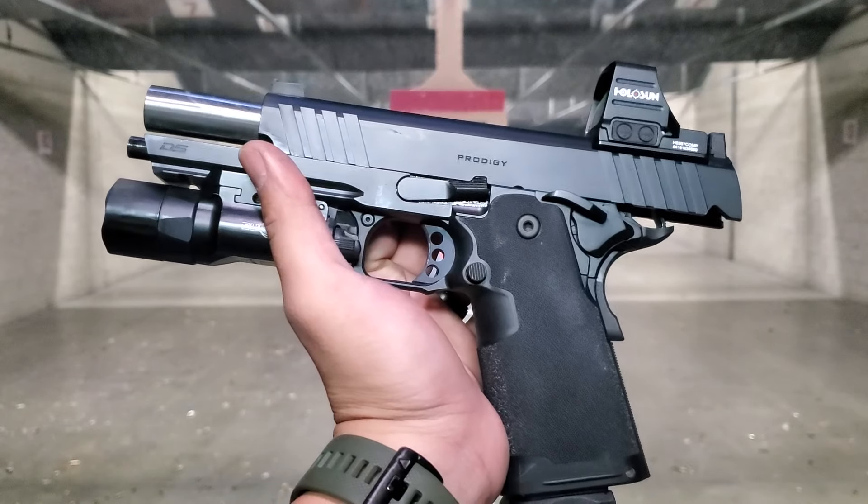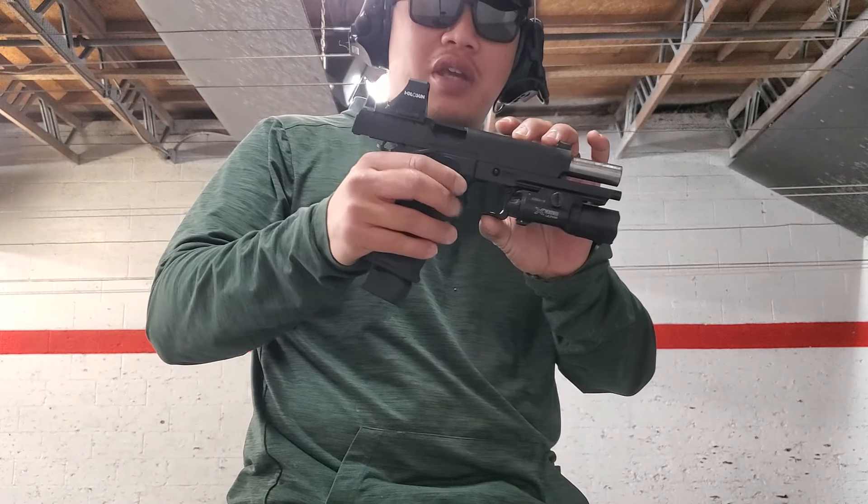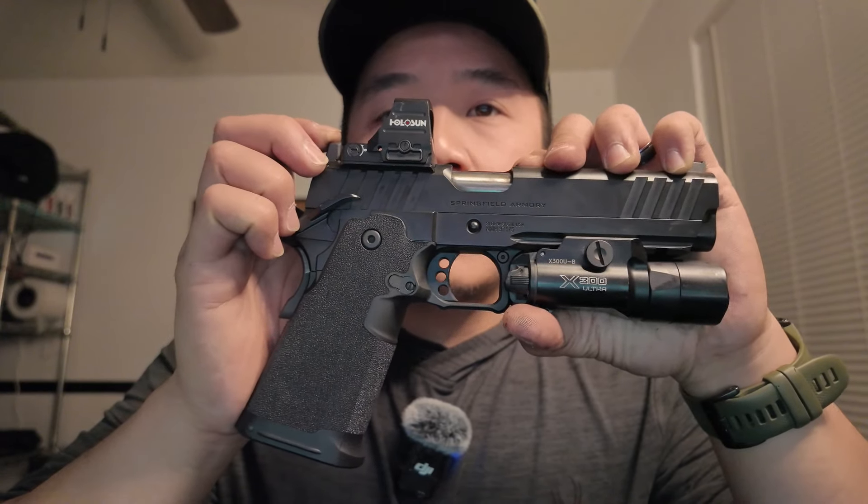That marks 500 rounds — no issues, no jams whatsoever. Let's take it back in and see what's going on. Final thoughts: I believe it is a phenomenal firearm for $1,300 instead of $2,000 or more. 500 rounds — 300 being 115 grain, another 100 being 124 grain, and the final 100 being 147 grain 9mm — no jams whatsoever. Didn't even grease it. Everything was factory. The trigger worked fantastically and is working better now.